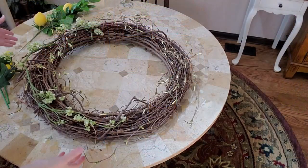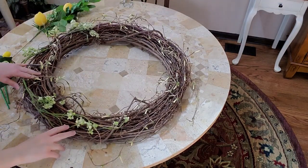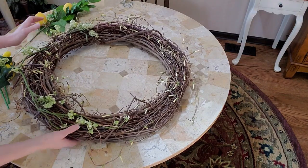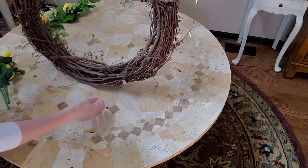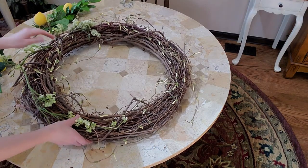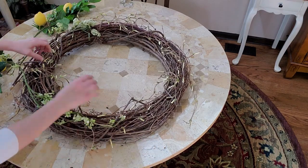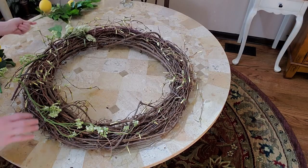Let's get started. First thing I'm starting off with is my wreath that I got at Goodwill a while back. It had some other flowers on it - it still has the tag on it that says $6.99. It had a bunch of flowers on it that I didn't like, so I took them off and kept this much.